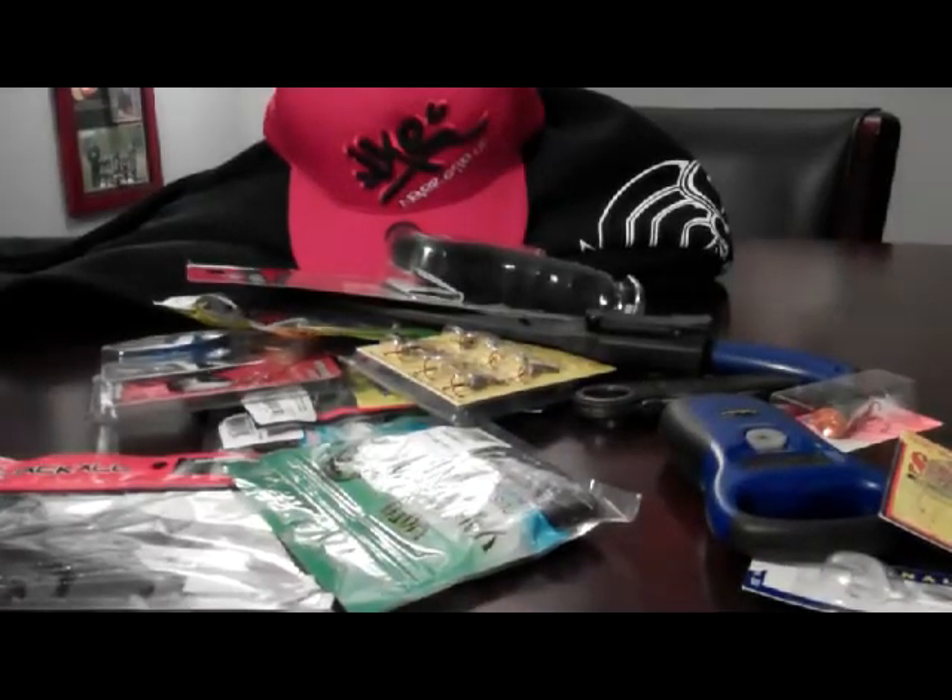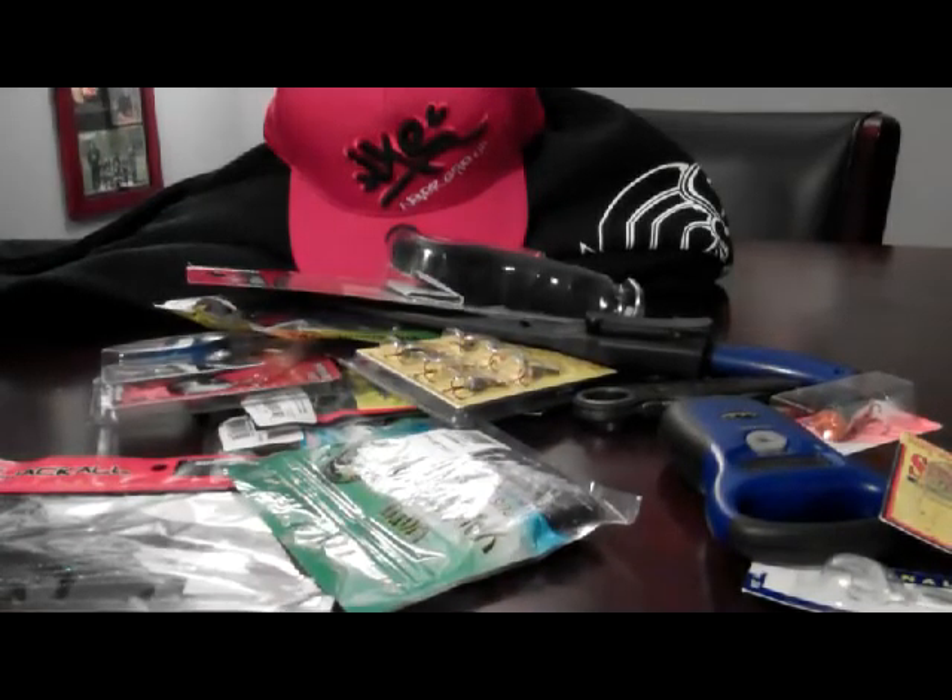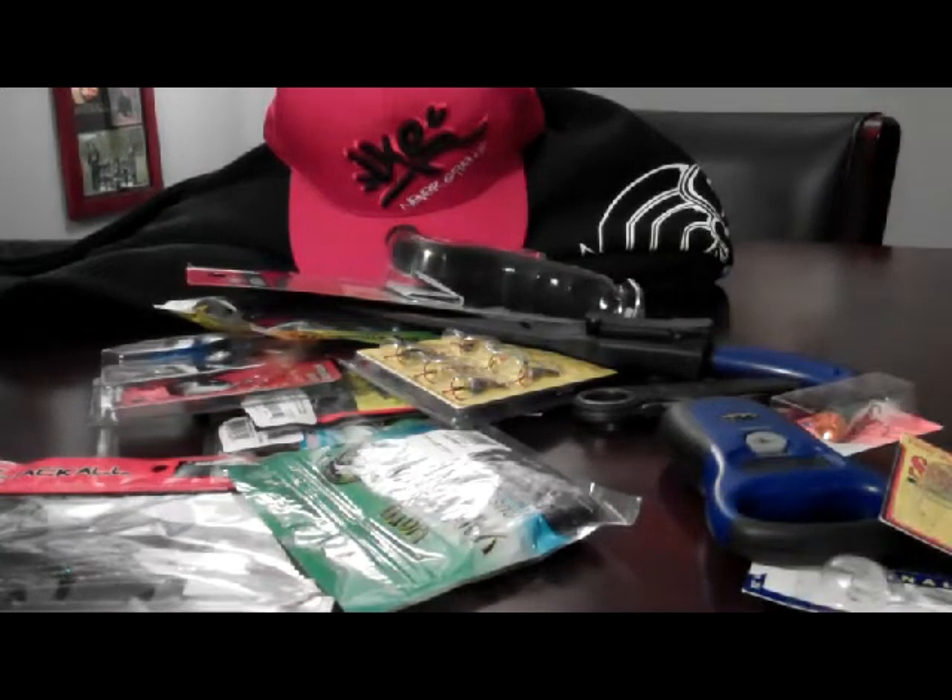Hey guys, what is going on? It is Keller from ManCastRouteFishing. Today we are going to bring you guys a video of basically all the fishing things — only fishing things that I got for Christmas. Because I didn't really get much else, except the four-wheeler, which I'll show you guys at the end of the video.